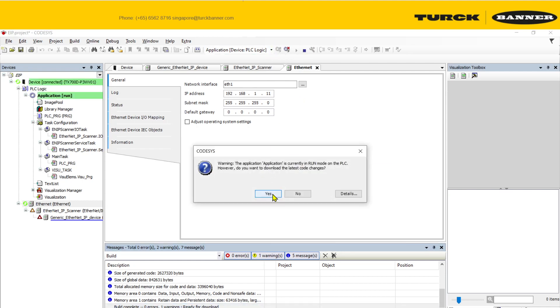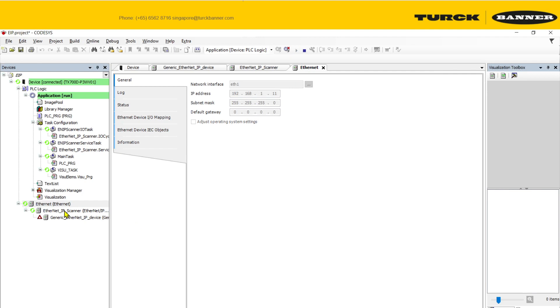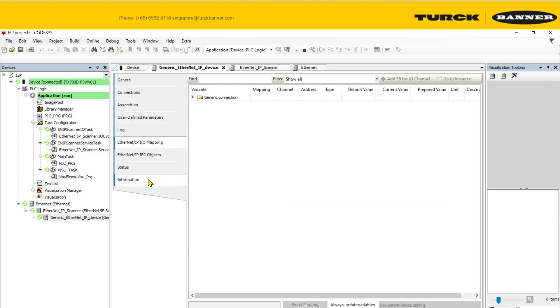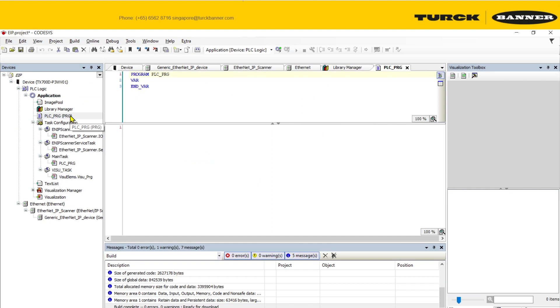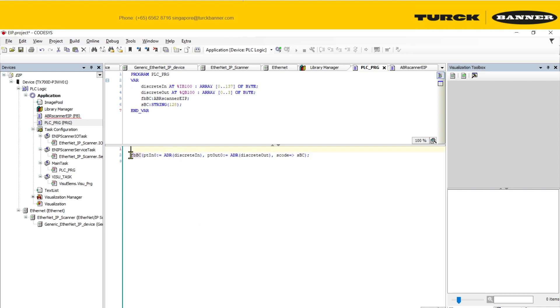Once you play the project, the device should turn green. Once it turns green, you have communication and it's set up correctly. Now we need to add some code. I'm going to share the pre-prepared function block that contains all the code linked to the ABR scanner for EIP.